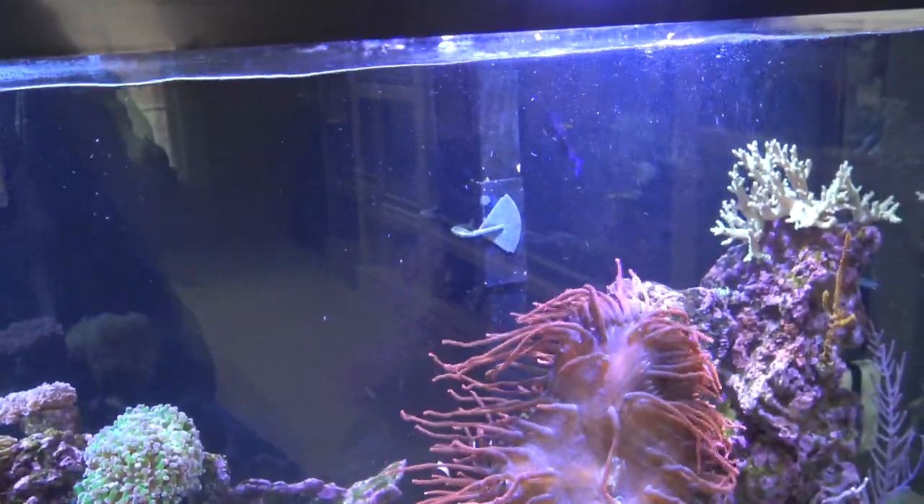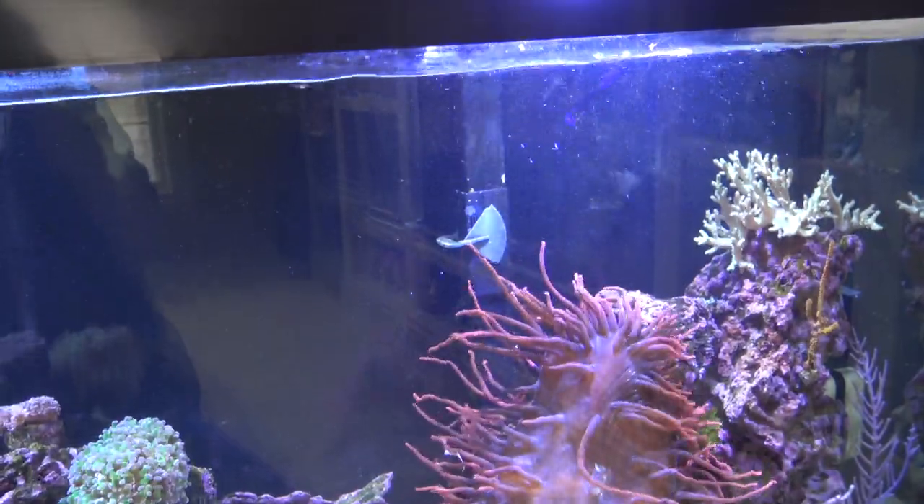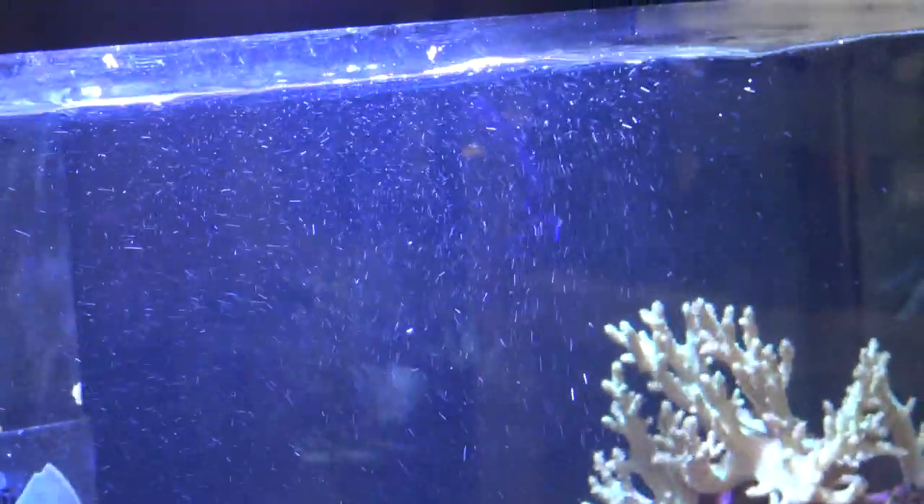What is going on, guys? Eagle Aquatics back here. In this video, I am going to be talking care guides, this time on a fish, and it is going to be on the Coral Beauty Angelfish.